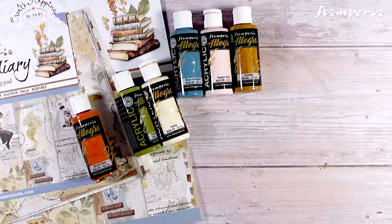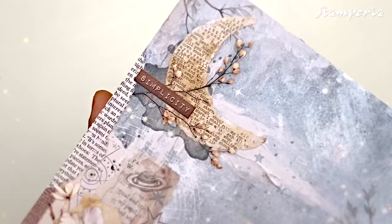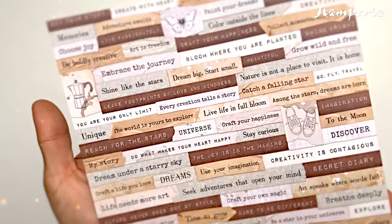A collection designed to inspire positivity, self-love and empowerment, inspired by diaries and poems, evoking calm and relaxing vibes. So explore your creativity with the new Secret Diary collection and join us in this creative journey.